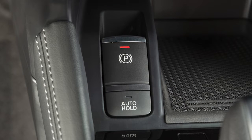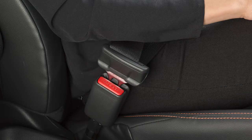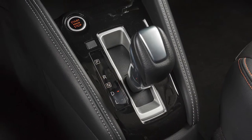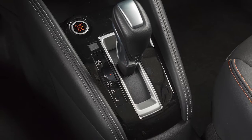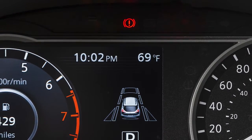The electronic parking brake also has an automatic release function. This can be activated by pressing down on the accelerator while the engine is running, the seatbelt is fastened, and the transmission is in the drive or reverse positions. This indicator light comes on when the ignition is on and the parking brake is applied.